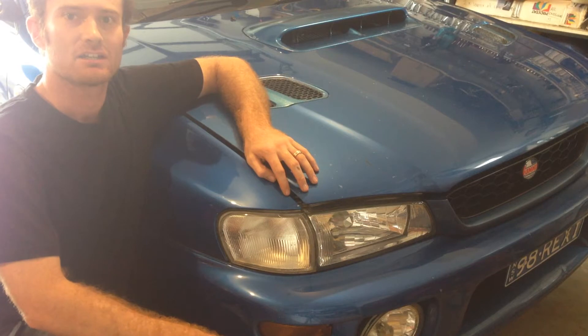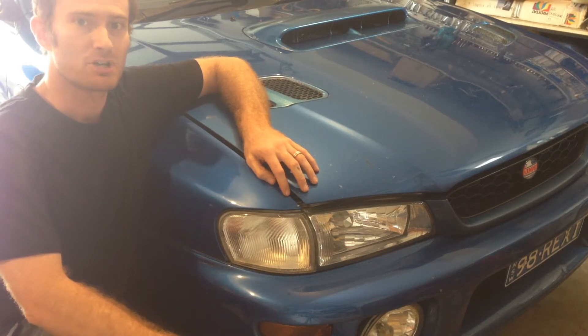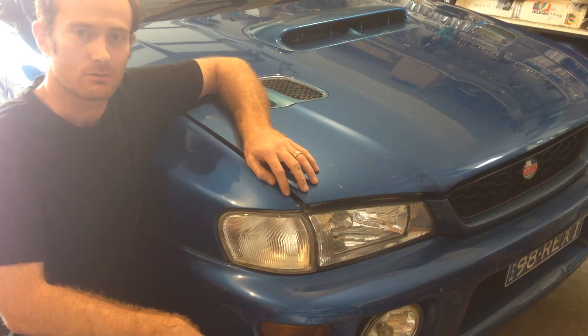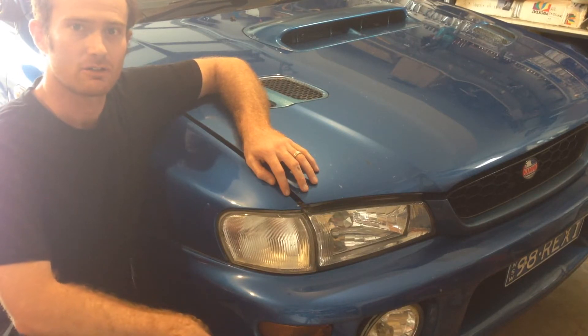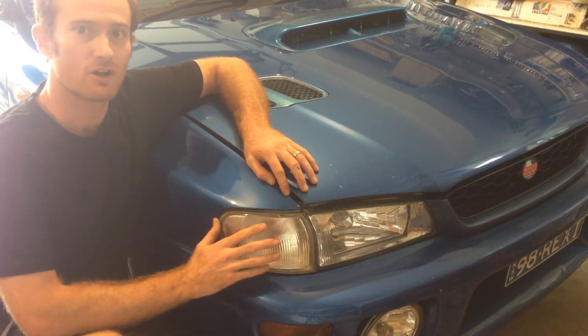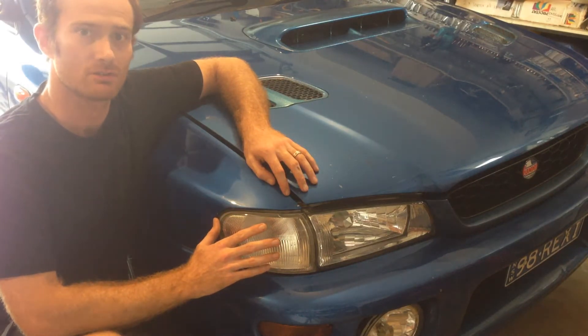Today I'm going to show you how to check and also monitor fuel rail pressure on a fuel injected car. What I'm going to be doing is adding an inline fuel pressure gauge to this MY99 WRX. It's got the EJ205 engine, so let's get into it.